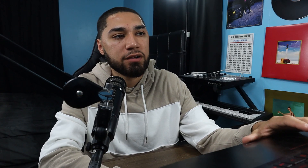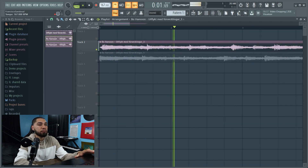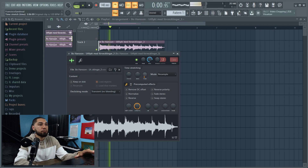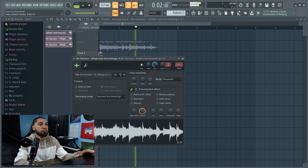As you guys can hear, it's not on tempo. To fix that, go up here and keep adjusting it until you find it. I found the tempo for this sample — it's 167. So now the next thing I gotta do, since I found the tempo...